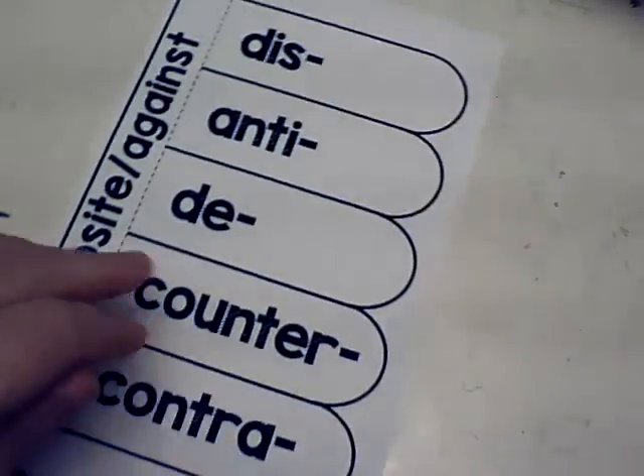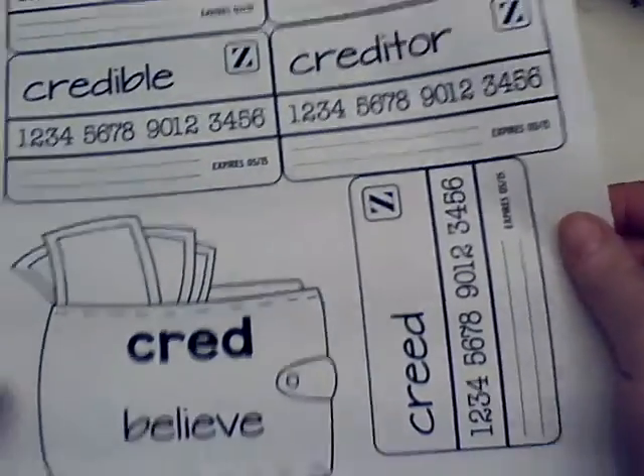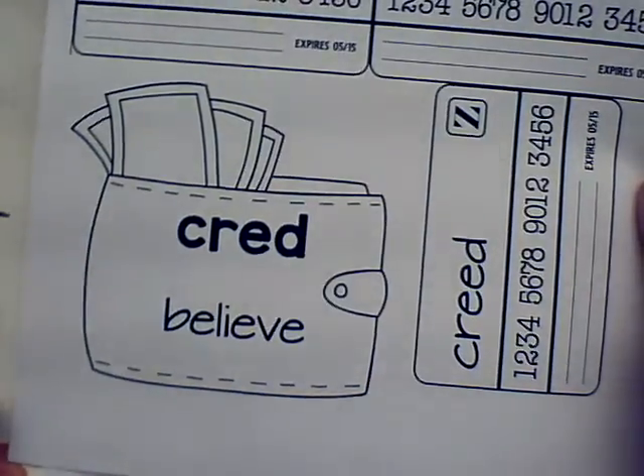Earlier in the week you got two copies for your roots. You got this page right here that has 'opposite' and 'against,' and you also got this page that had all this money-looking stuff and a wallet on it.